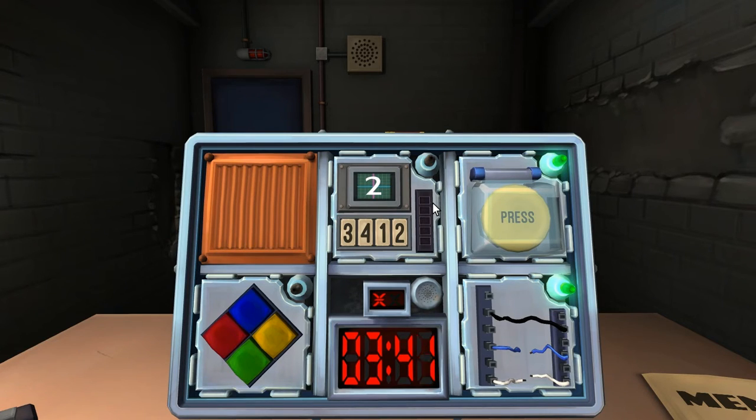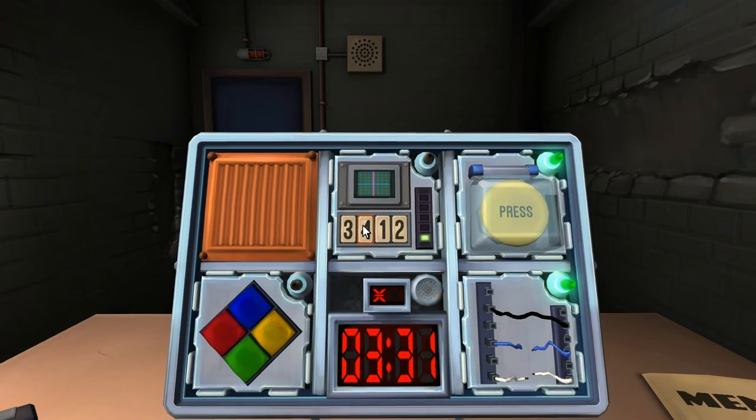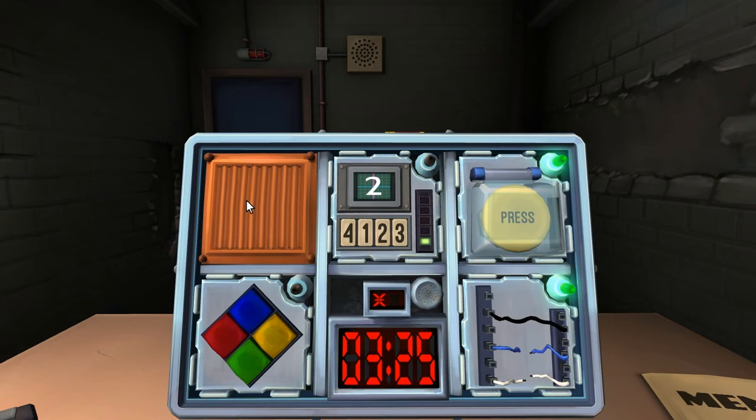The number on the screen says two. Press the button in the second position. I pressed the four. The screen says two again. Press the button in the same position as you pressed in stage one, which was the second position. I pressed one. So the number on the screen is one. Press the button with the same label as pressed in stage two, which was one — so press one. The number on the screen is four. Press the button in the same position as stage two — second position. I have my mouse in the same position.